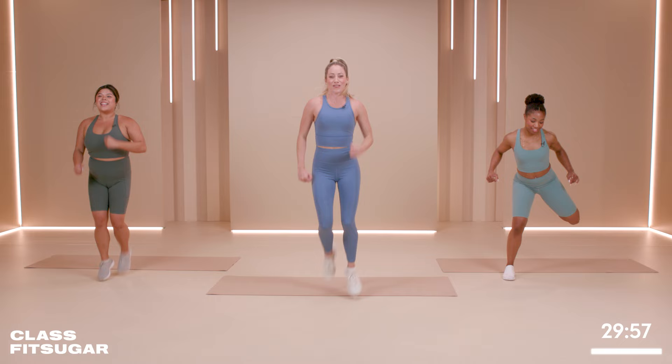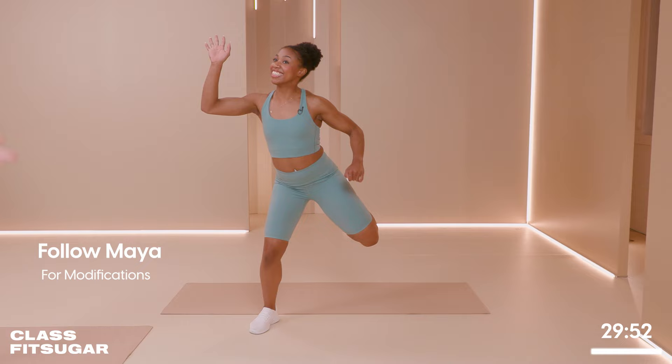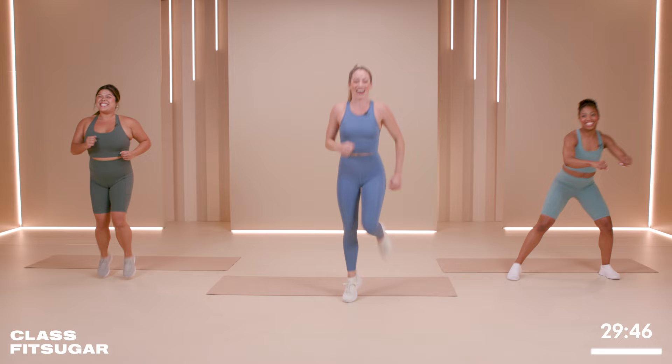We're going to start with a jog. Jog it out. Kick those bottoms, get those legs up. For any modifications you need today, please look to Maya — she's going to be modifying. Pauline is going to be doing everything with me. I'm so sorry in advance. Feel free to jog around yourself, jog in a circle, whatever makes you happy today. Jog into another room and come back — make sure you come back though. Yes, gorgeous.